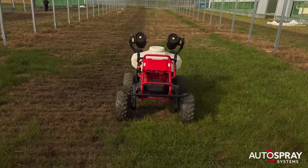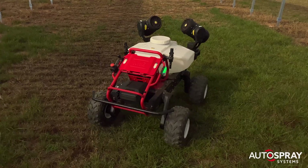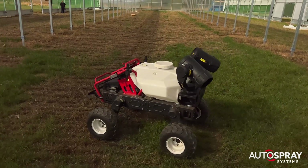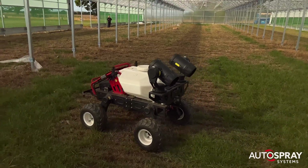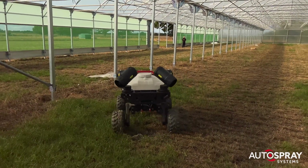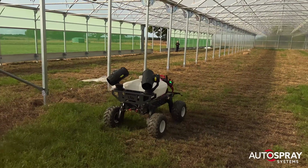So I selected the central tunnel to make it as tricky as possible for the RTK signal and plotted a course right down the middle. And to add a little spice, I mapped an exit route between the stout metal pillars. What could possibly go wrong?